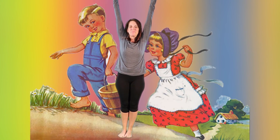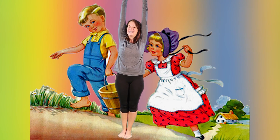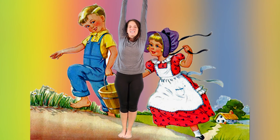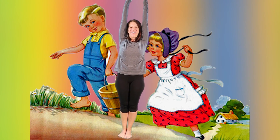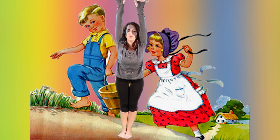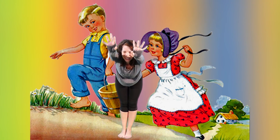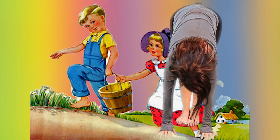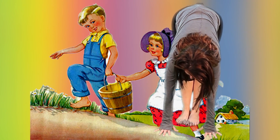Stand up and reach tall for Jack and Jill going up the hill. We take tall mountain pose, standing up. Reach your fingers towards the sky, take your shoulders down towards the earth, pull your belly button in. And now with their pail of water going down the hill, we're going to fold forward as though we're going down the hill. See if you can touch your hands on the ground or maybe even touch your toes.